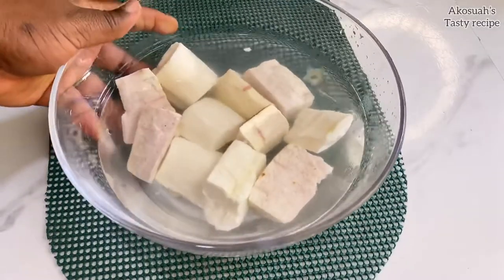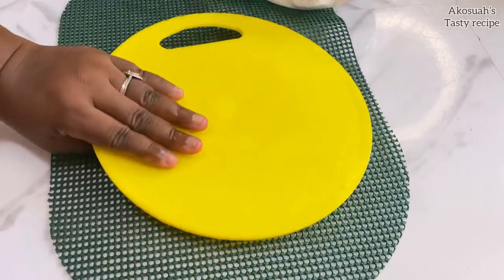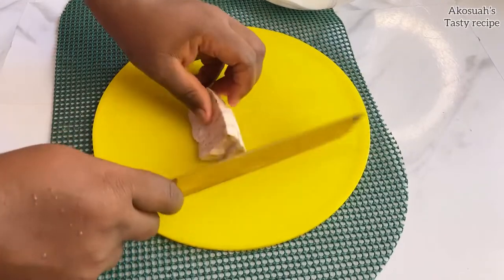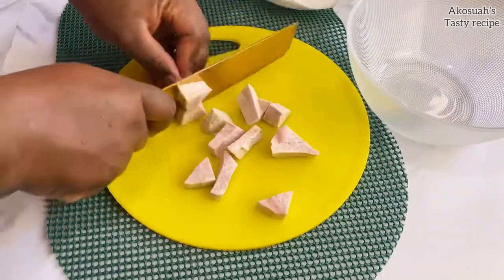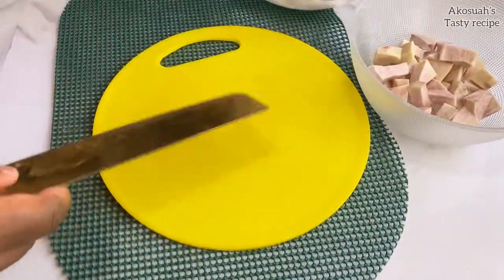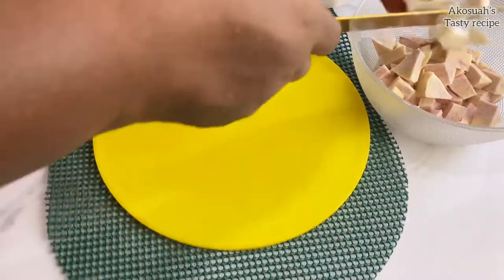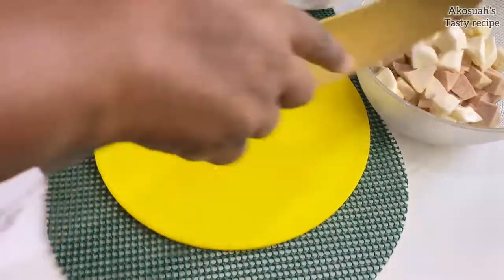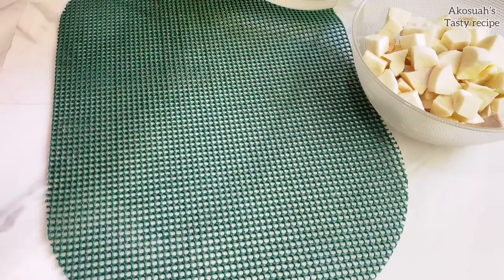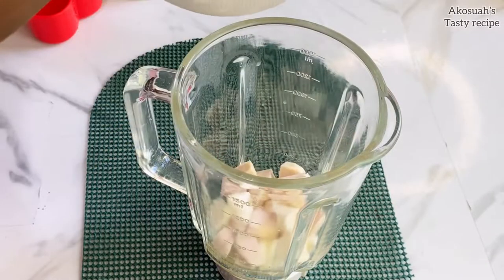The first thing is to peel your cassava and kokoyam — I've just peeled them. I'm going to cut them into smaller pieces because I will be blending them. What I do is buy the kokoyam and cassava in bulk, then peel them and store them in the freezer so whenever I need some, I just take them out and use them. You can also store your cassava and kokoyam that way, which is very convenient.